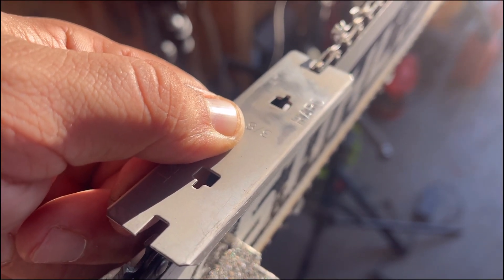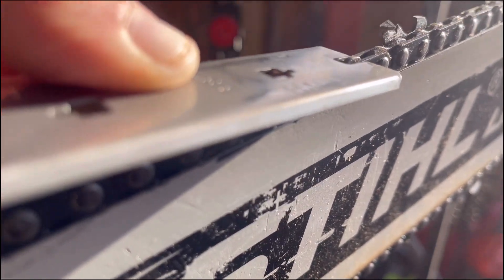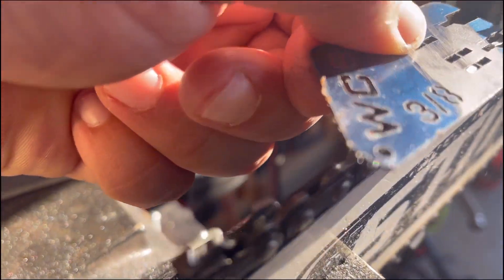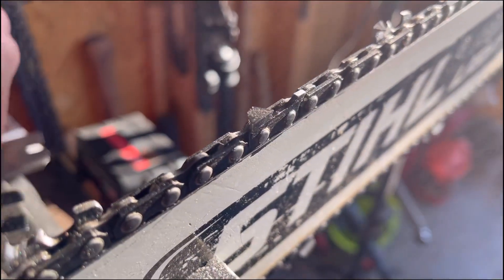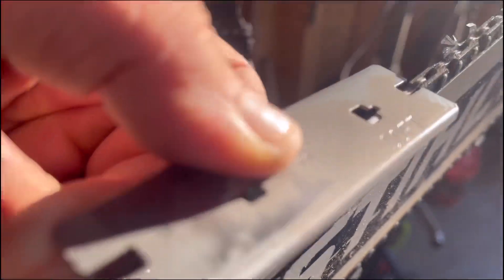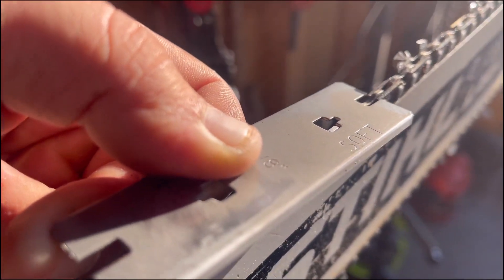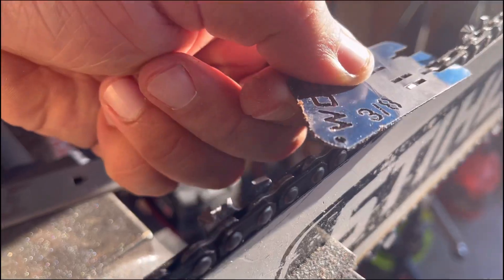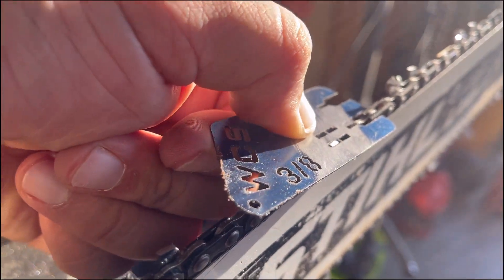I don't know if you can tell here, but here's the Husky plate on the hard setting and it seems like it's about a fingernail higher than the West Coast plate on its highest setting. Does that make sense? I don't know what the soft setting is — the soft setting is still a bit higher. So I'm gonna try this Husky plate and see, because on the West Coast saw plate, if you're pushing down hard, you change the depth that you're cutting.